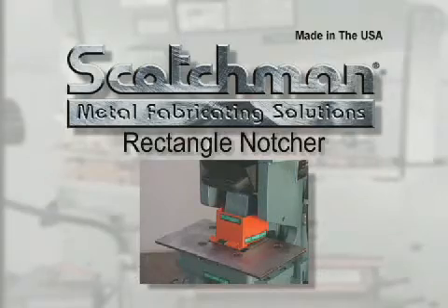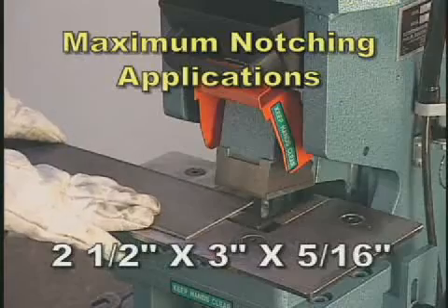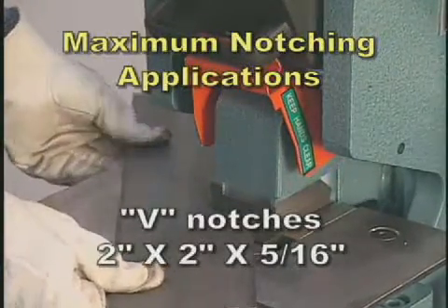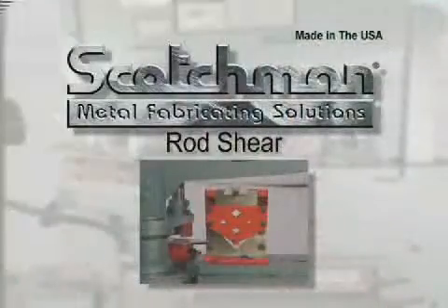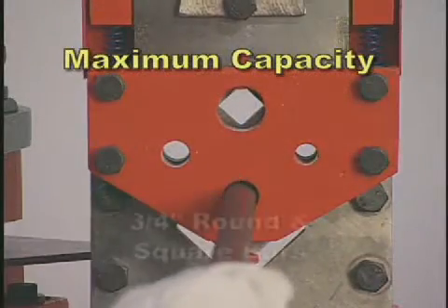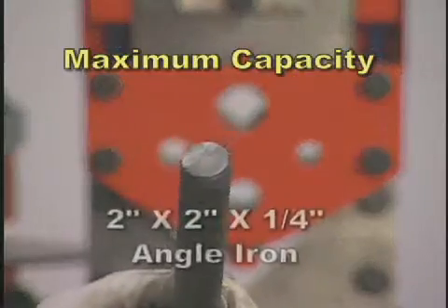Rectangle notcher: the maximum notching applications are two and one half by three by five sixteenth inch and V notches of two by two by five sixteenth inch. Our rod shear angle shear combination will shear round and square rod up to three quarters inch and crop off cut angle iron up to two by two by one quarter inch.